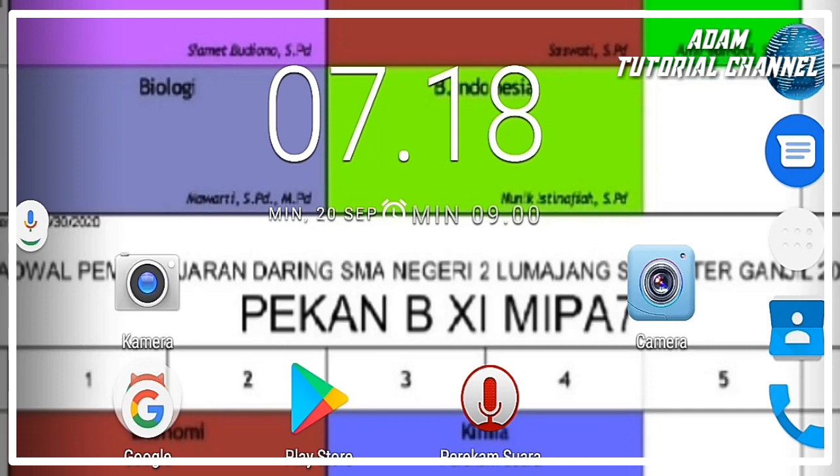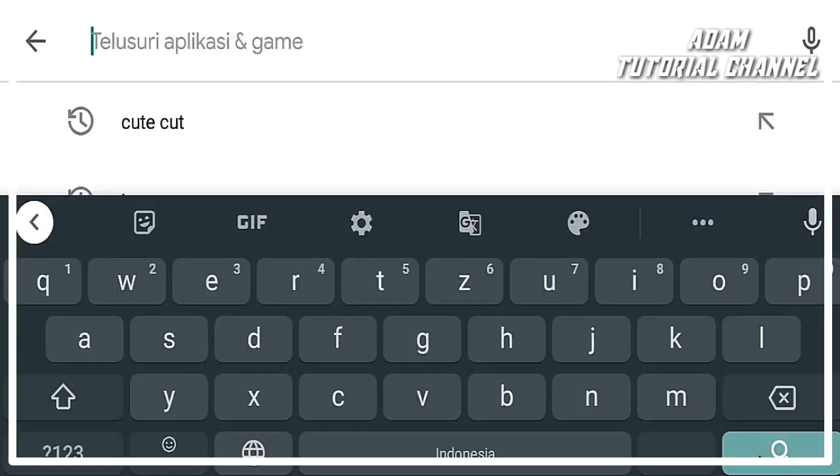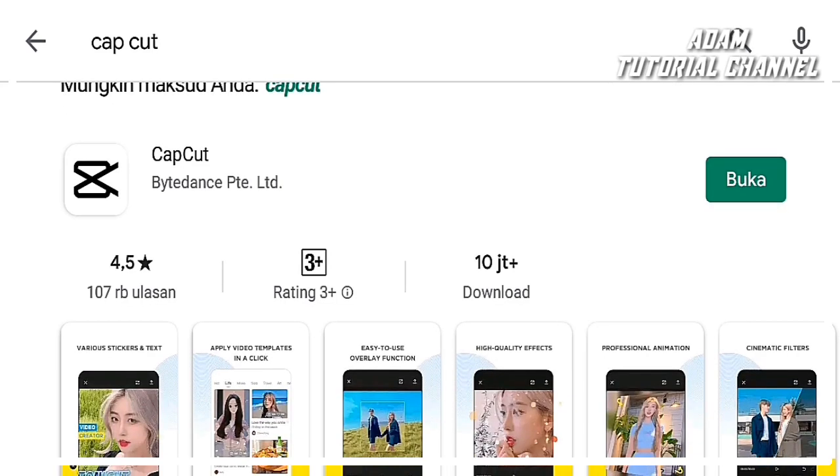Disini saya akan menjelaskan tutorial untuk mengubah foto menjadi gambar animal. Yang pertama kita masuk Play Store, lalu mengetik Cap Cut, dan kita mendownload aplikasi ini. Disini saya sudah mendownload. Setelah mendownload, kita buka aplikasinya.